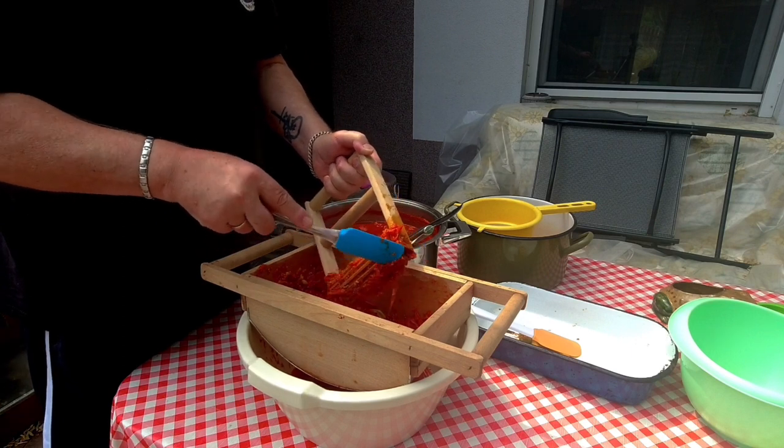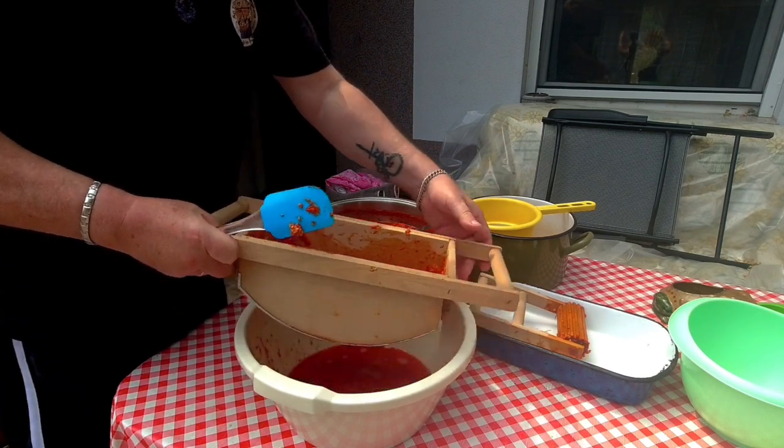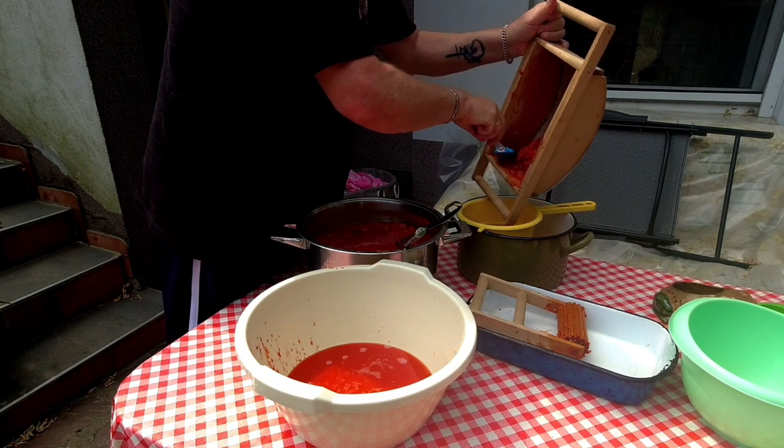So what happens to tomatoes here? Well, tomatoes are used a lot in salads — they're cut up, put with onions and just eaten like that. They also get put in a lot of recipes through the use of tomato sauce.